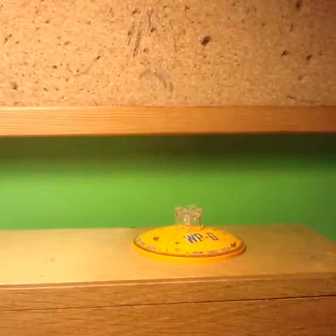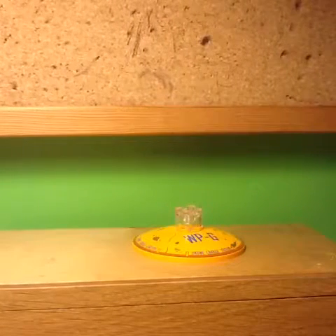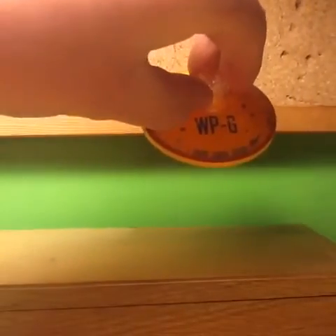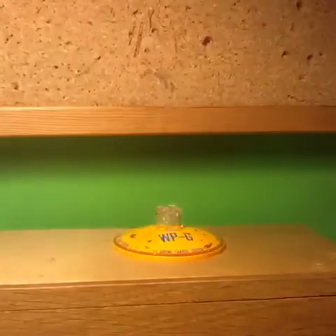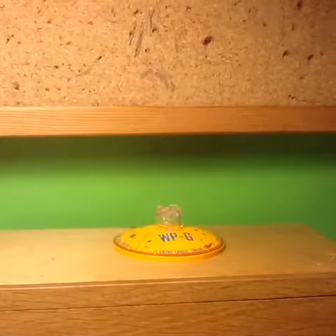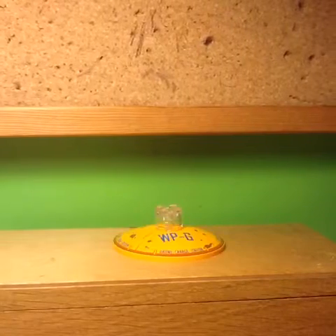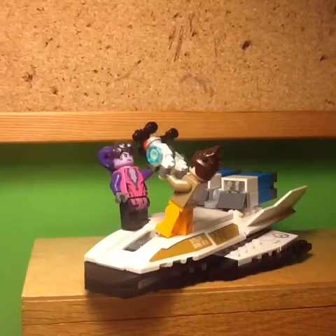This set also includes a stand for the payload, which makes it easier to move it along the ground or a table. It has some really nice printing that says 'WPG Drone Charge Station', and it also shows some rust and some dents — it's a really cool printed piece included in this set that serves the purpose of making it easier to move the payload around. That's it for this review; if you enjoyed it, don't forget to like and subscribe.